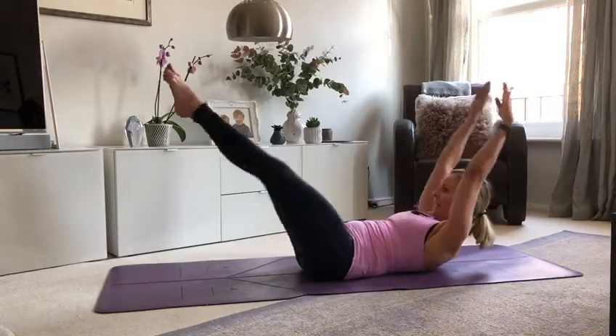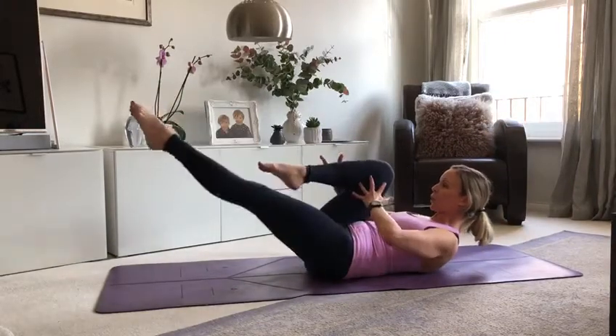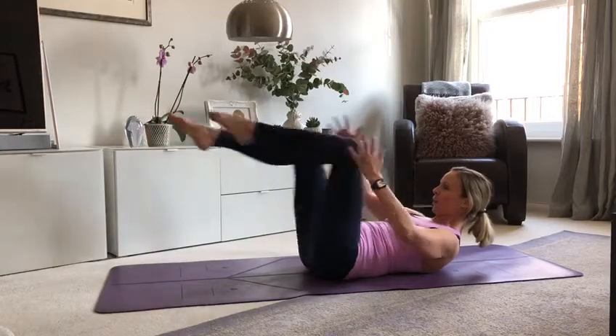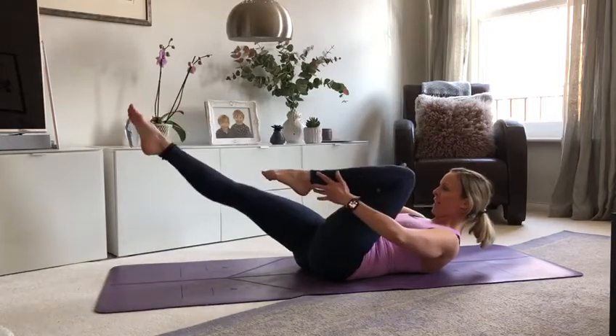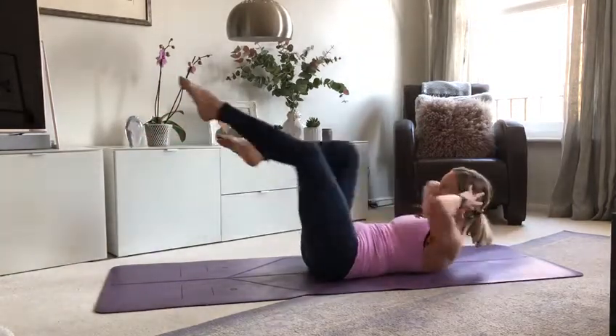Single leg stretch coming. Keep your curl-up position. Now keep the collarbones open, elbows open out wide. And crisscross — hands to the back of the head, rotate. Eight, seven.